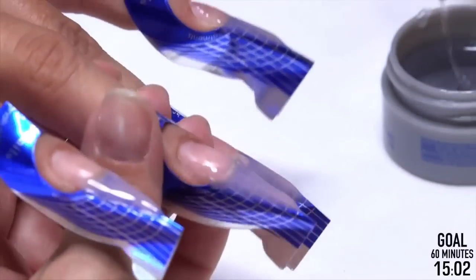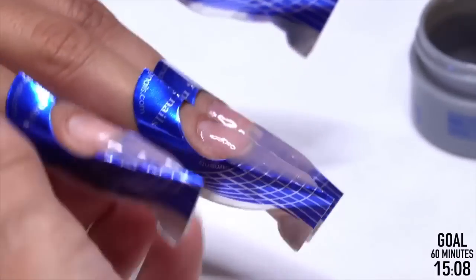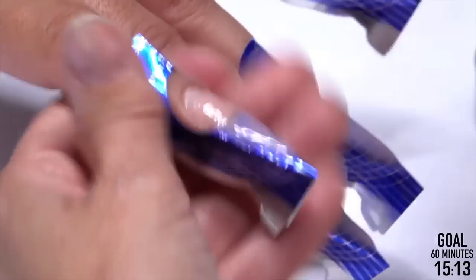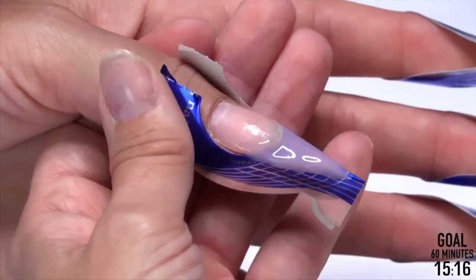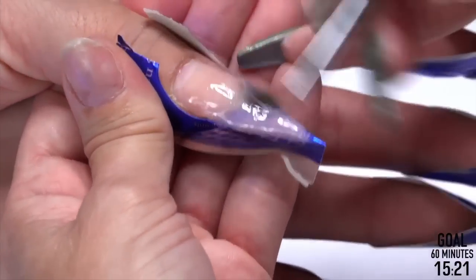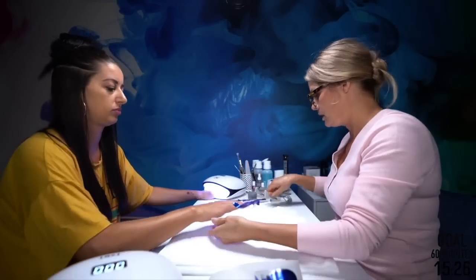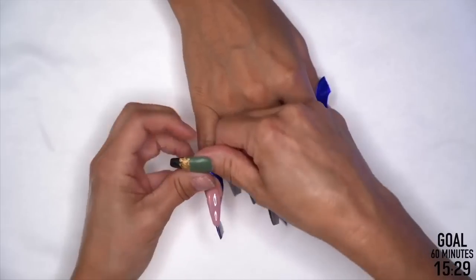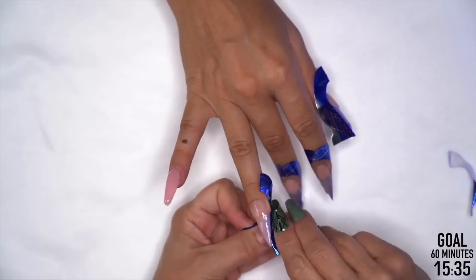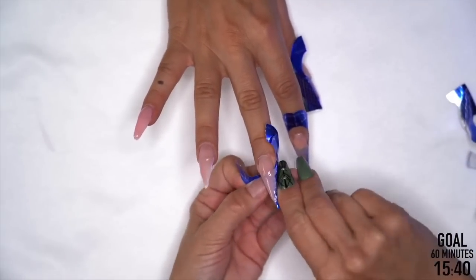It's kind of the opposite for acrylic versus gel with temperature. Acrylic is like working with cement — when it gets cold, your acrylic runs. The opposite for gel: when it heats up, gel gets really, really runny, and when it's cold, it gets really, really thick. So I'm not wasting any time going back and forth because I'm always in motion. Sometimes I'll get the first layer on before I remove the forms — as long as you do that final cure with no forms on.